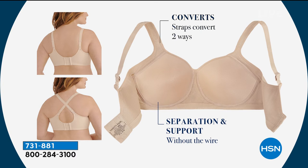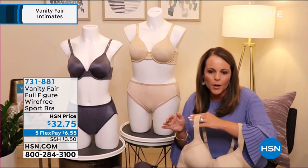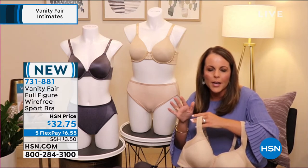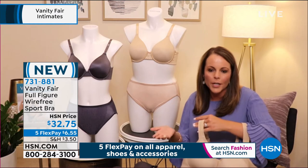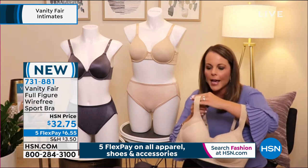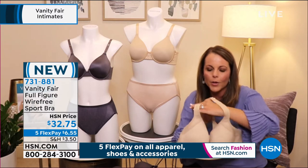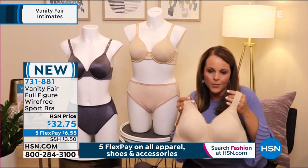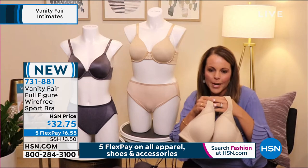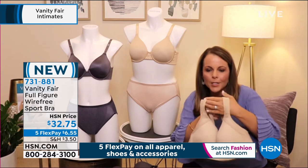Yes, just like that image — you can wear it traditionally or you have the crisscross option. It has a snap-in-place crisscross, so you can snap it, crisscross it, and pop it back. It makes the perfect racer back or crisscross back for your sport tanks and tops. This versatility is one of the reasons it's one of my favorite bras from Vanity Fair — I'm obsessed with it right now.